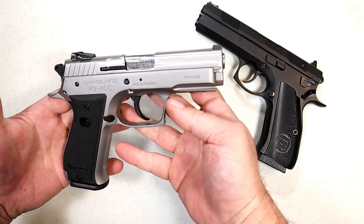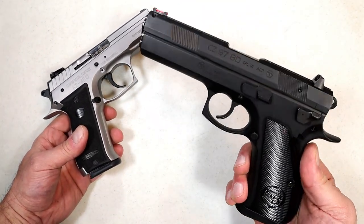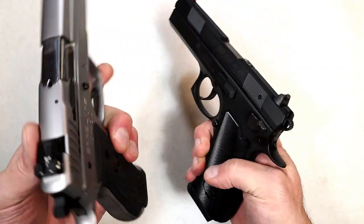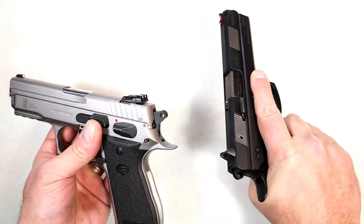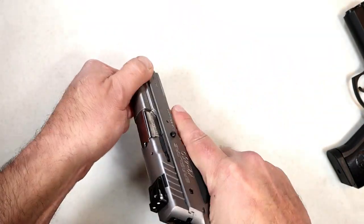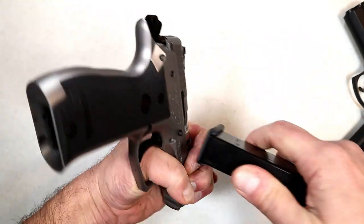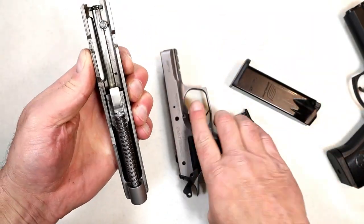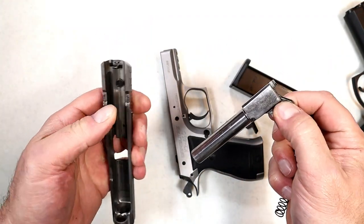Based on my limited range experience so far, I would say it shoots as accurately as a CZ 45 — not quite as great as my CZ 97 BD, which is a larger, more expensive gun. We can take a look at the difference in slide length, and the beaver tails are similar. I really dig this K2 45C. Let's disassemble it — align the two dots on the back of the slide, pull out the disassembly pin using the bottom of the mag, and off comes the slide, revealing full-length frame rails.